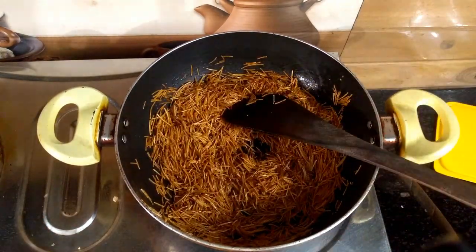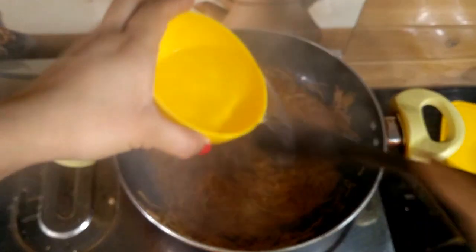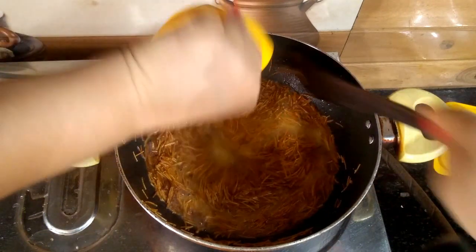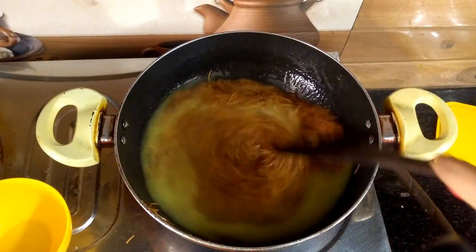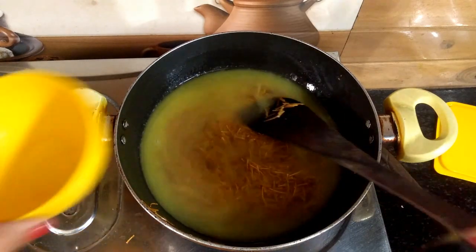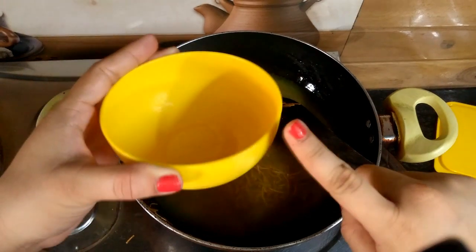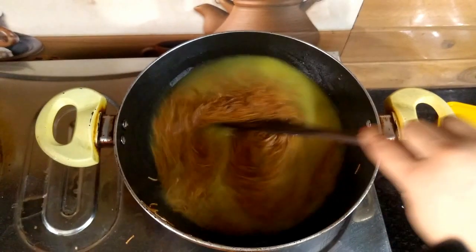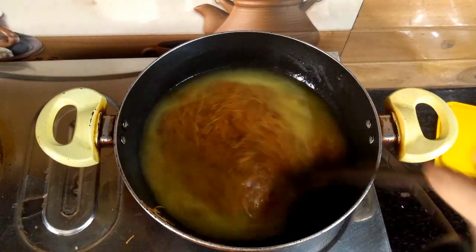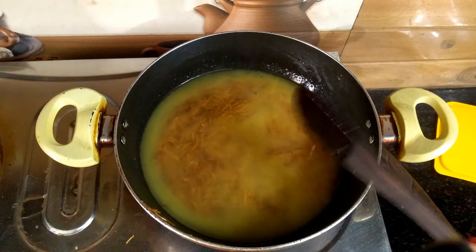Now I am going to cook them on low flame. I am going to add a dry bowl of water.